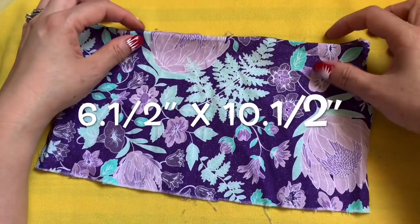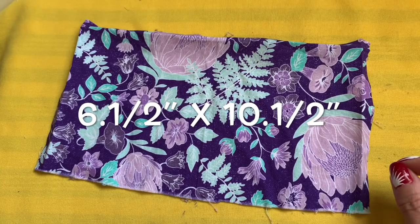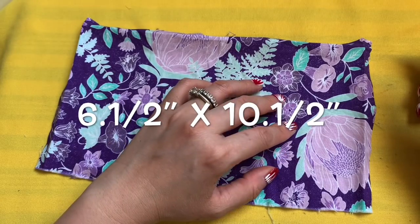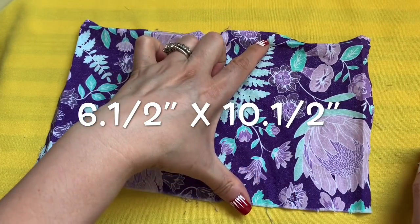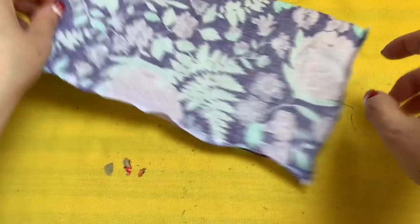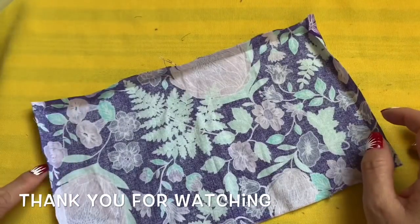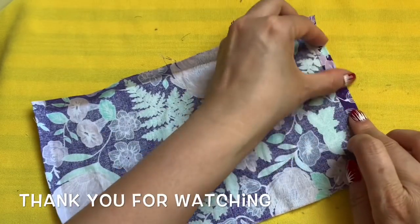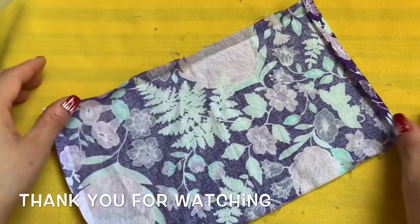Now turn it around, hide that knot inside, and do the same thing to this side. The face mask is done! Now we're going to make the drawstring bag for the face mask so you can clip it on the side of your bed. I have the fabric already cut out — six inches by ten and a half inches. The first thing you need to do is leave the fabric like this, and on the two sides of the fabric, fold it in a quarter of an inch. Press with your fingernail or use an iron if the fabric is thick.